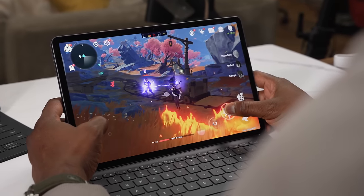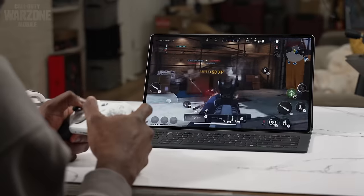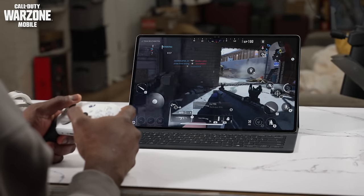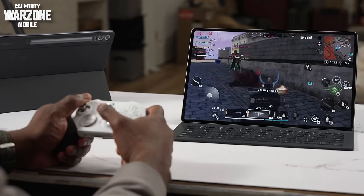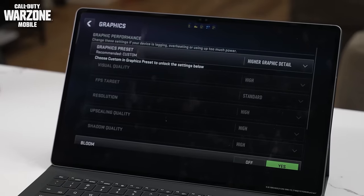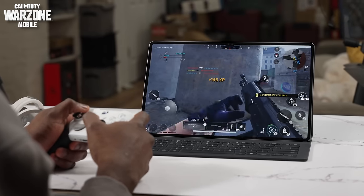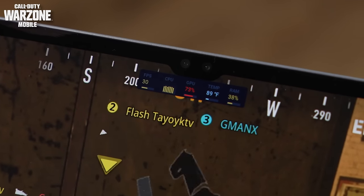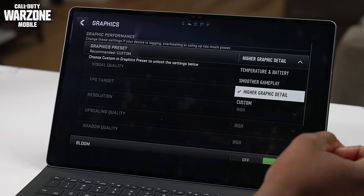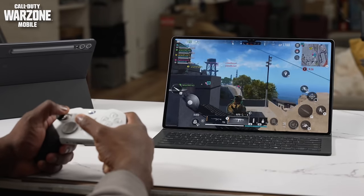Gaming on this device is tricky and interesting — tablet controllers are probably the best way to go. We started with Call of Duty Warzone, which works pretty well with controllers — very fluid gameplay. At high visual quality, we're getting about 30 frames per second. Switching to FPS compatibility mode, we got closer to 60 frames per second, though the tablet currently cannot do 120.